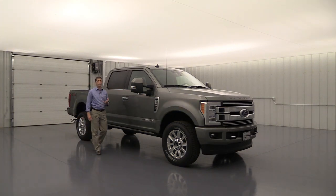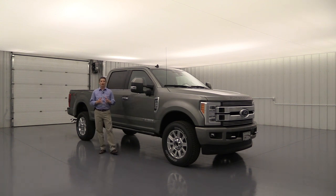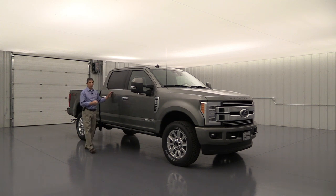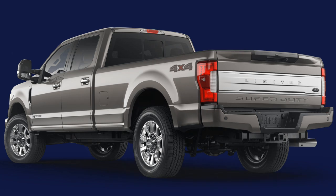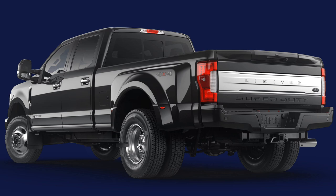As we talk about the Super Duty, we're talking about the F-250, which is only available in single rear wheel. Also the F-350, available in either single or dually, and then the F-450 dually. On the Limited, it's only available in crew cab configuration. Single rear wheel F-250s and F-350s are available with two different bed lengths: a six-and-three-quarter foot bed or an eight foot bed. The dually is only available in the eight foot bed.